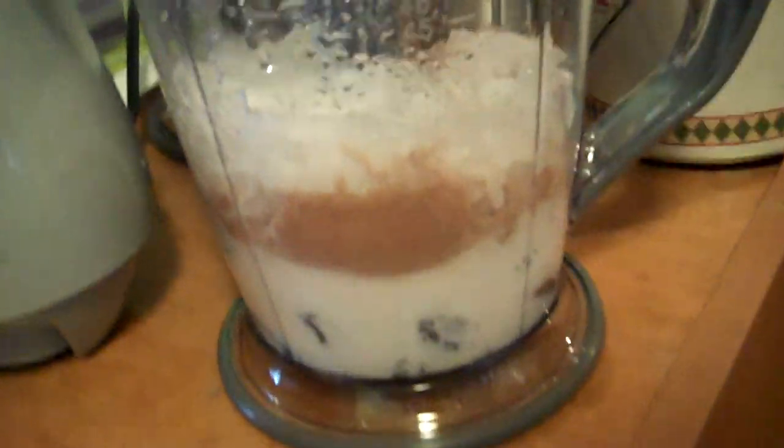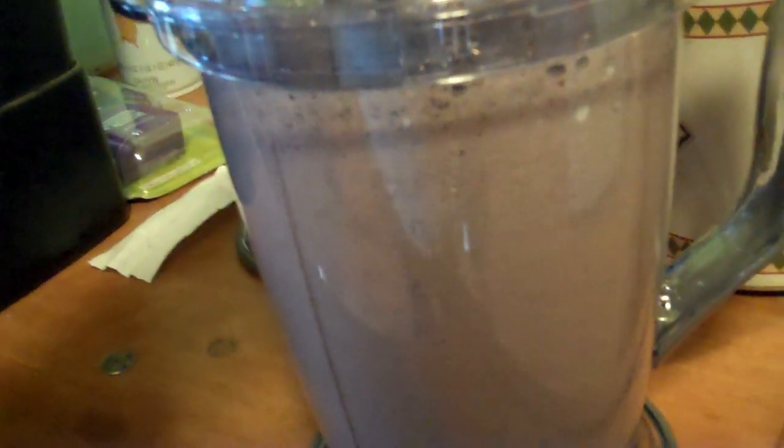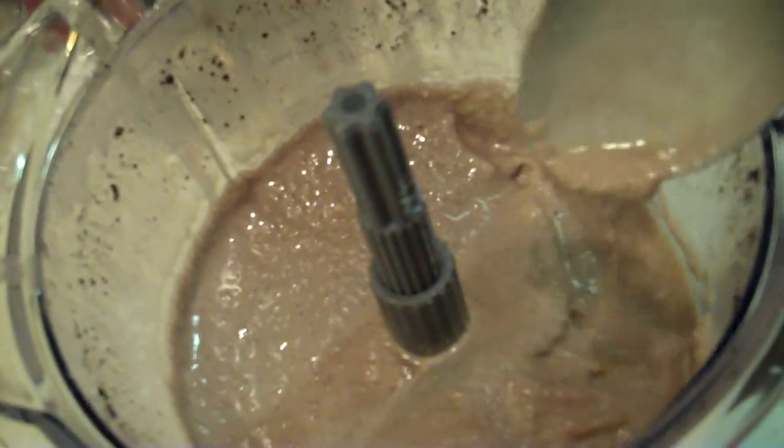Let's get going. The ingredients have been assembled and I've added some ice. Now we just have to put this lovely little power pod on here and blend it up. It's got to fit. We've got mud, people. I added a little bit more ice to make it a little bit thicker for me.